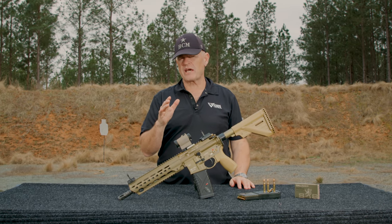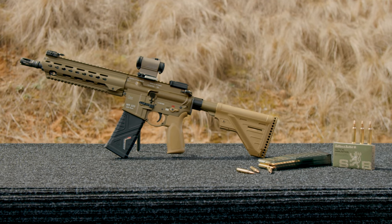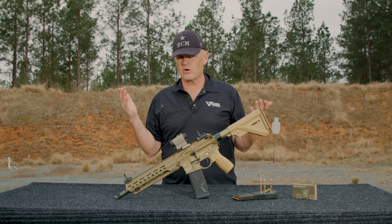Hey gang, Larry Vickers, Vickers Tactical Channel here. Today I have for you a pretty cool gun: the HK MR223A3 in RAL8000, which is essentially the German or NATO Flat Dark Earth.